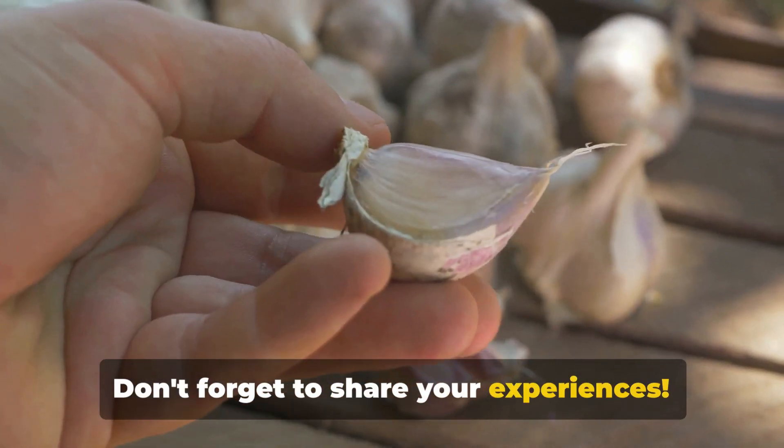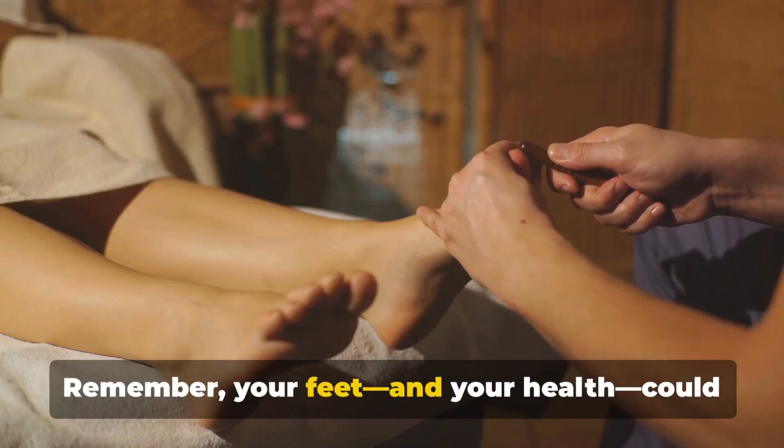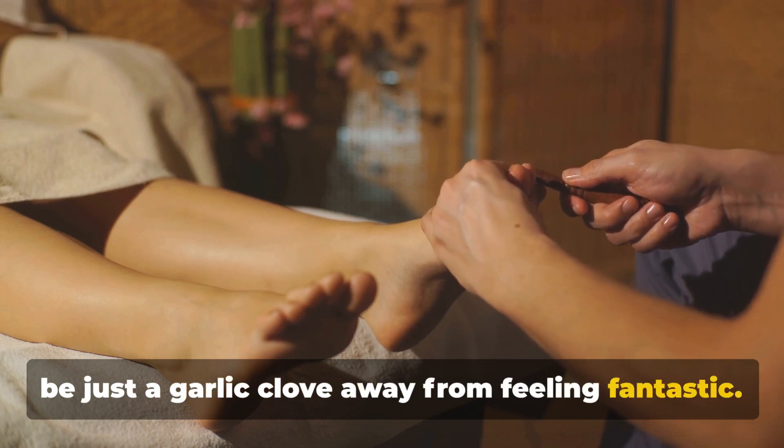Don't forget to share your experiences — we're eager to hear your garlic sock tales. Remember, your feet and your health could be just a garlic clove away from feeling fantastic.